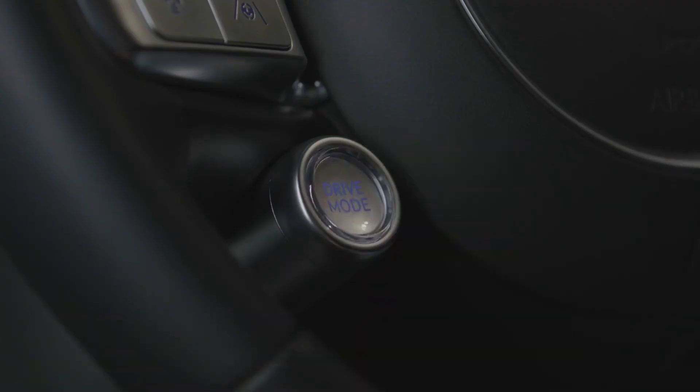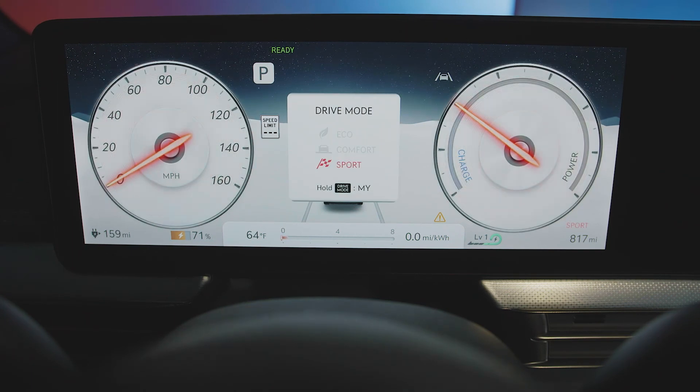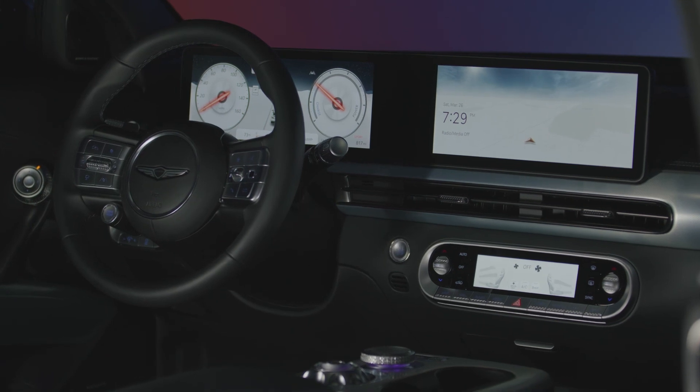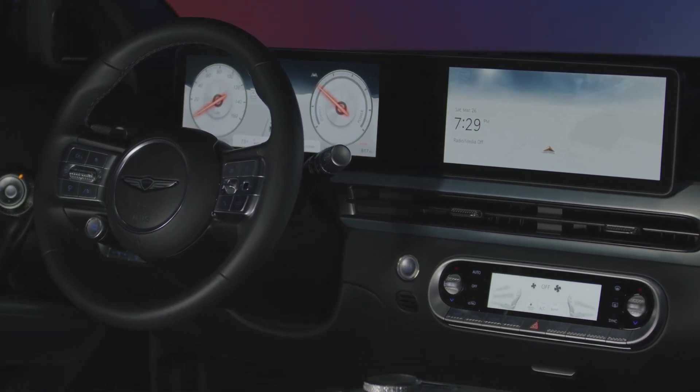The drive mode button cycles through various driving modes such as Eco, Comfort, and Sport. For more information on your Genesis, be sure to explore the how-to guides on the Genesis USA YouTube channel, as well as consult MyGenesis.com and your Owner's Manual.